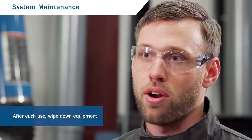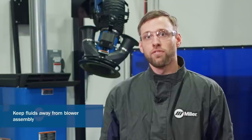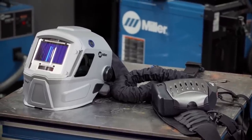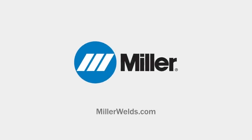Just as important as a proper fit, maintaining your system will keep it running at peak performance for years to come. For best results, wipe down your equipment with a soft cloth and a mild soap water solution and let it air dry. Never use solvents or abrasive cleaning solutions to clean the respirator. Keep water and other fluids out of the blower assembly. When not in use, it's best to store it in the job site tool bag. Every welding environment is different and needs to be evaluated by a qualified industrial hygienist to determine the appropriate course of action for fume controls. For more information, visit MillerWelds.com.